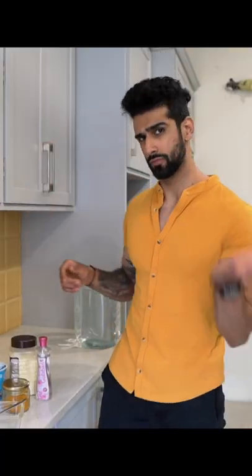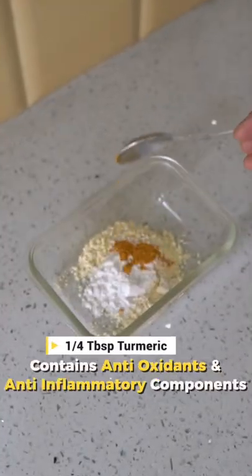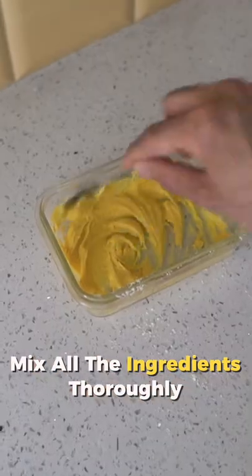For this, you need the following ingredients: 1 tablespoon of chickpea flour, 1 tablespoon of white rice flour, 1/4 tablespoon of turmeric, 1 tablespoon of yogurt, and 6 tablespoons of rose water. Mix all ingredients well to make a smooth, consistent paste.